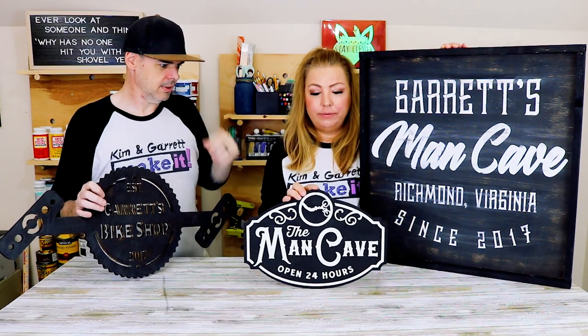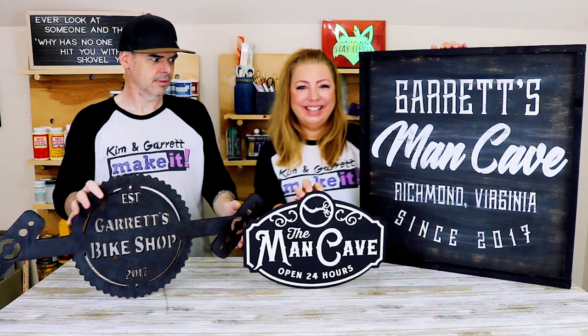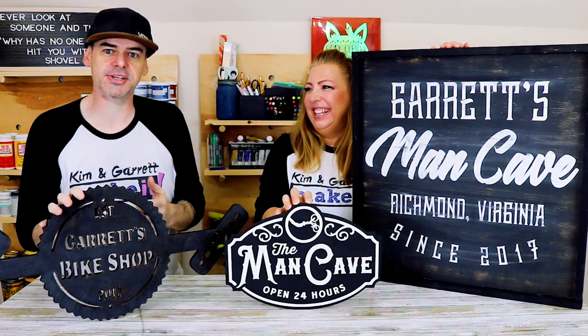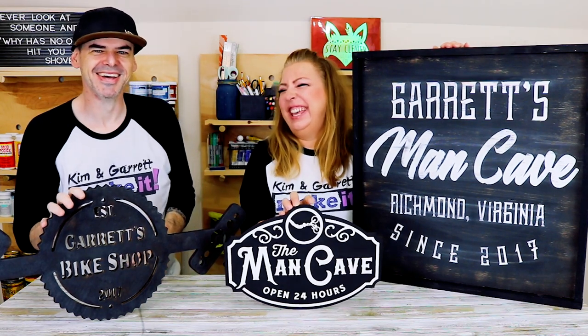We just made three signs using three tools — the Cricut, the Glowforge, and the X-Carve. We used three tools to make three signs, and we made some Father's Day gifts. We'll show you how we did it right now.